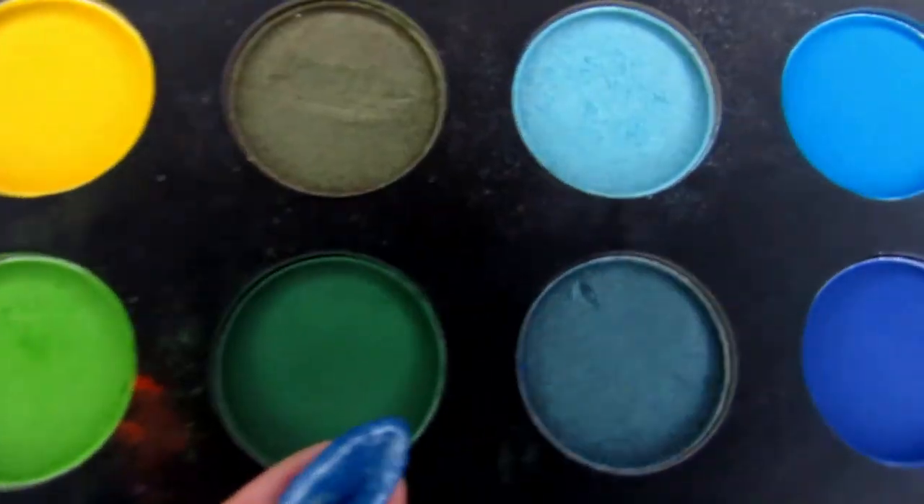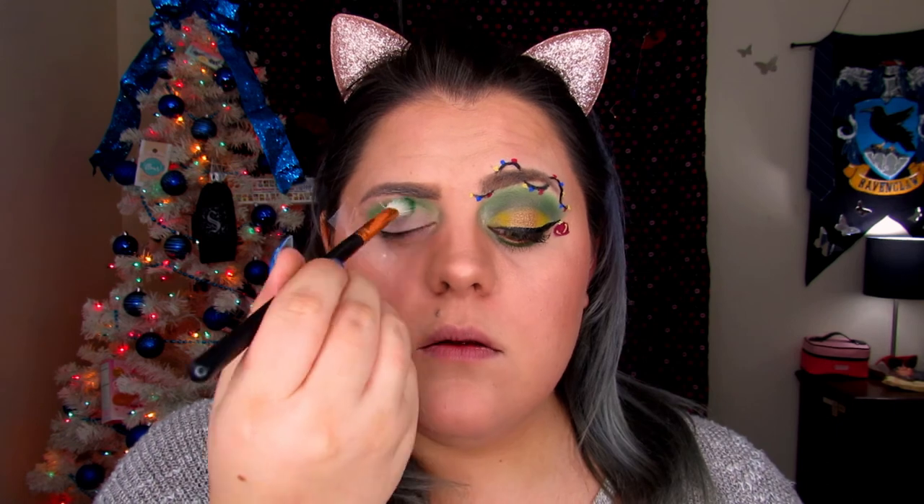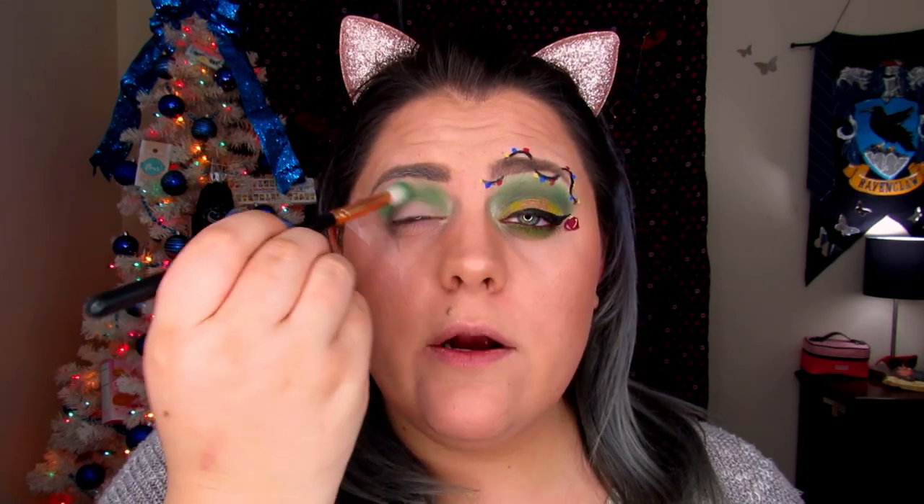Now we're going to jump into Daddy and do the same thing. We're not blending — we're just patting this in there.